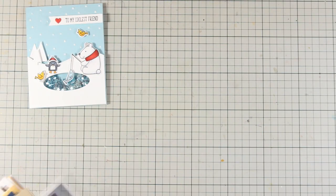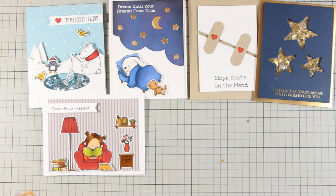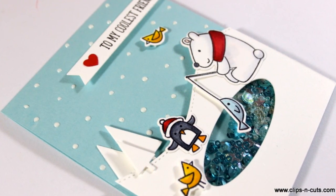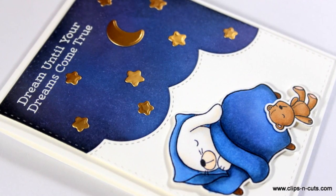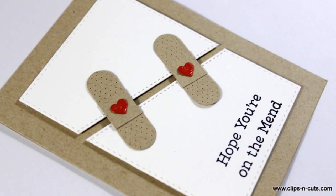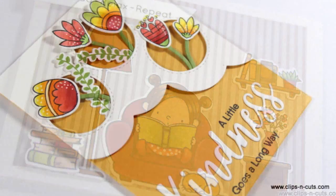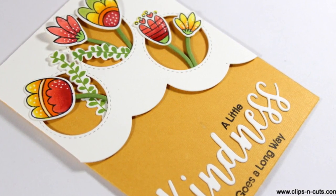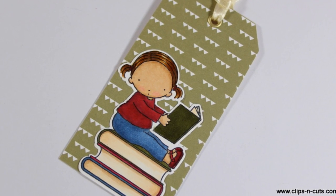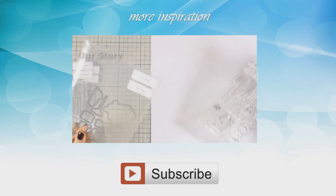Now let's take a quick look at everything I have created for today. Don't forget there is a full list of all the supplies I used today down below in the description area on YouTube as well as on my blog. These were the cards for today — I hope you had fun and got inspired. If you did, don't forget to leave me a comment and give me a thumbs up on my YouTube channel. And if you want a closer look at the December release by My Favorite Things, then click this video. Thank you all for watching!